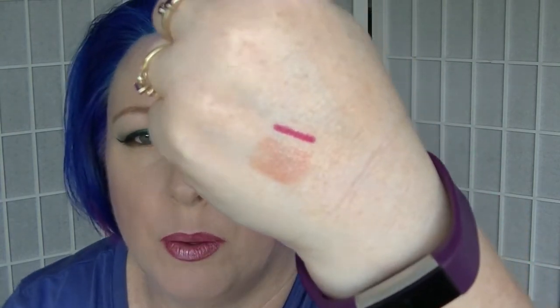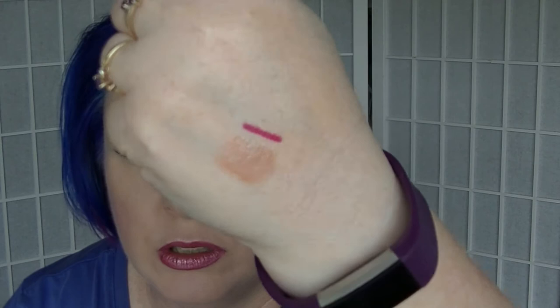The next one we have is a lip liner. This is called Fuego by Crown. This is actually what I am wearing underneath the Maybelline lipstick - it is actually a kind of berry tone. This came as part of my makeup kit when I was doing my beauty training, which should give you some idea of how old it is.